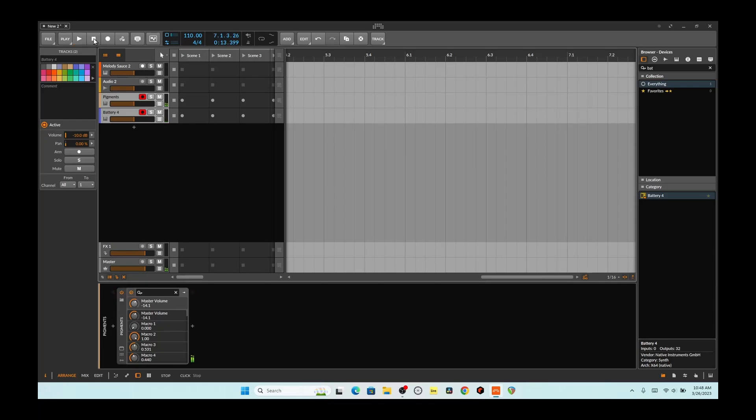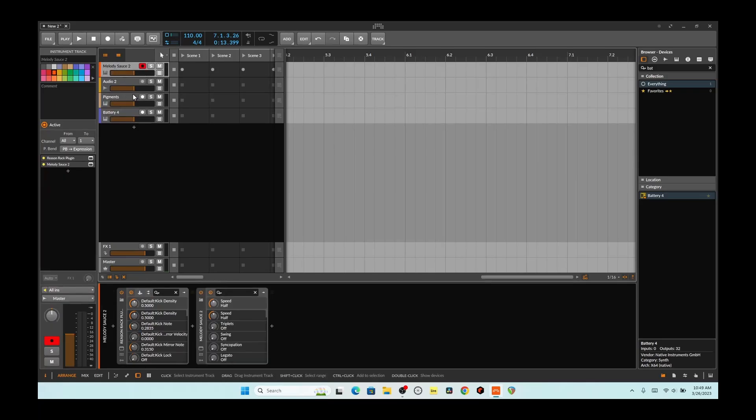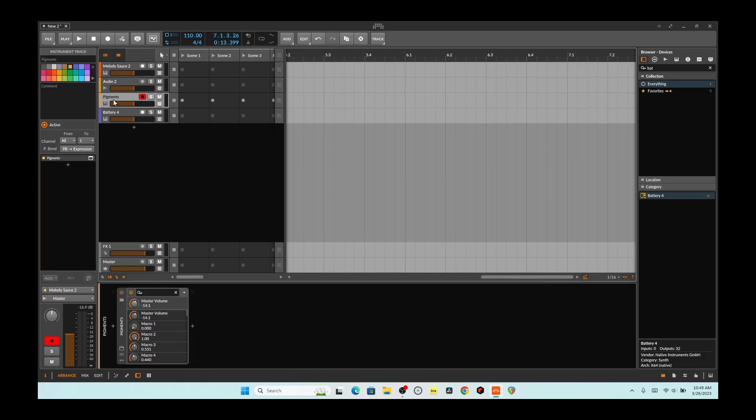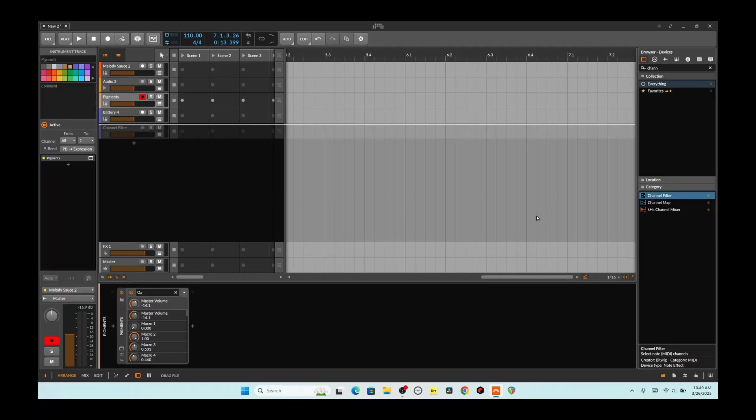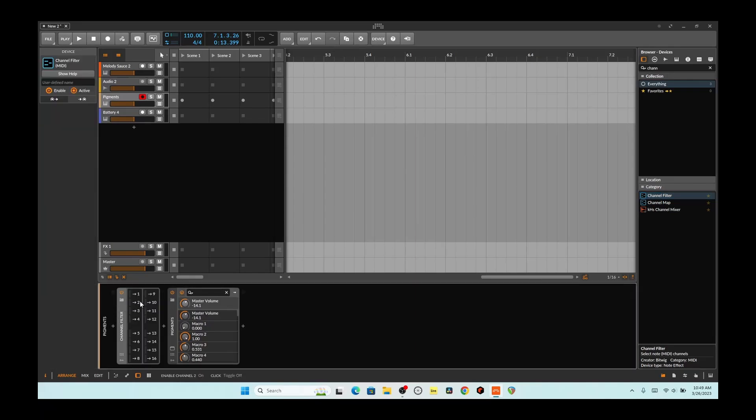Okay, so the bigger problem is I've got MIDI notes going to both sides. I want it separated — one or the other. So what I'm going to do is use a channel filter. I'm going to use the channel here, and this is going to be a separate channel. So first we're going to put in the channel filters. For this one I want only channel 2, and this one I want only channel 1.